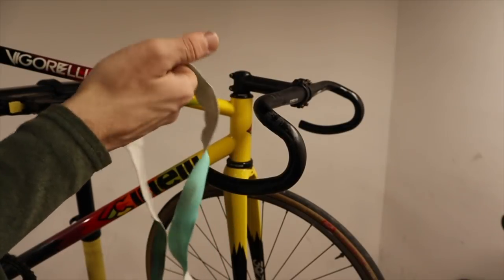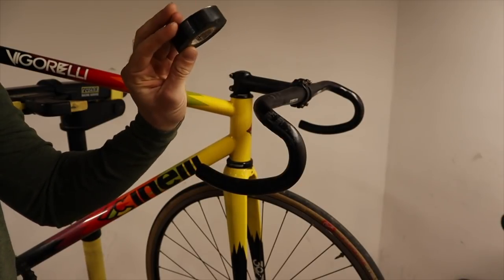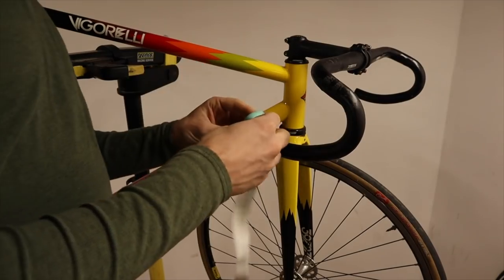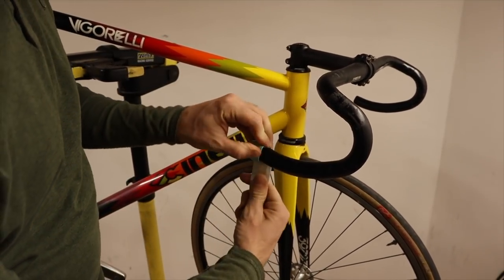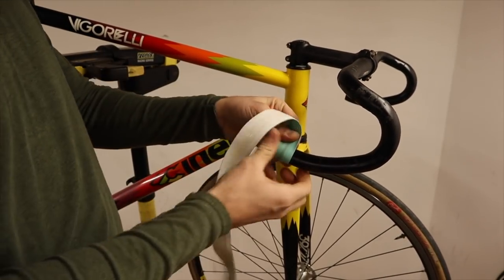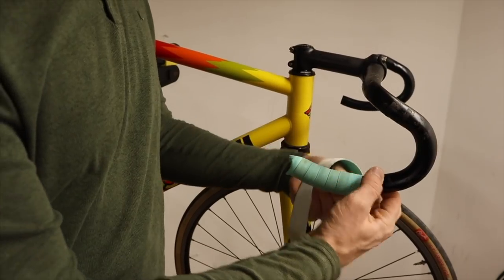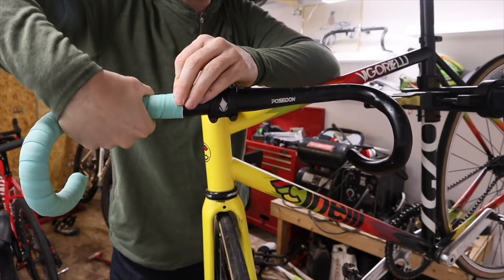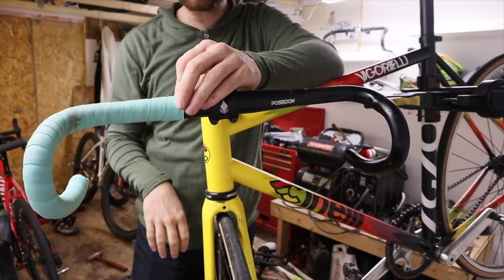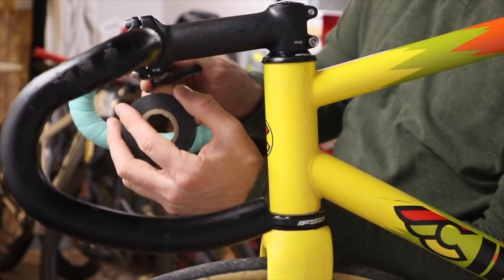Once you've determined that you've got some workable bar tape to reuse, make sure you've got your scissors handy and your run-of-the-mill electrical tape — I like to use not the cheapest stuff. I'm not going to get into the full way to wrap a set of handlebars because that subject is now beat to death on a million different channels who probably do a far better job of explaining it than I ever could. But just know that I like to wrap bars from the end turning to the inside, because the end goal is to get the top part of the tape rolling so that while you're riding you're not unraveling it with your nervous hands. Always hide your cut on the bottom of the handlebars.